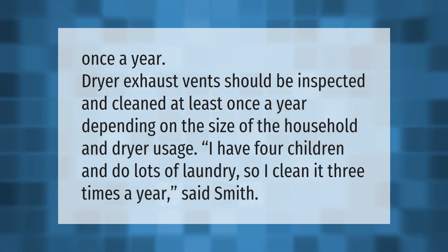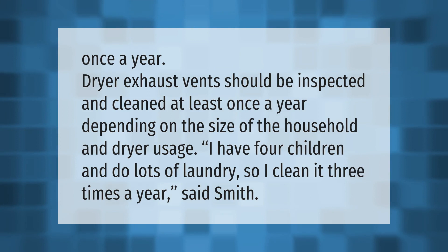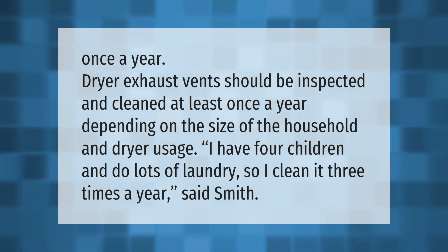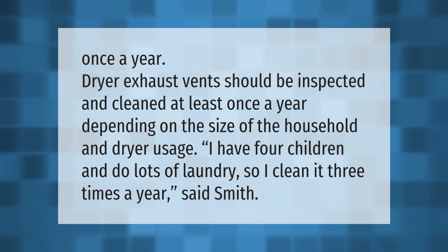Dryer exhaust vents should be inspected and cleaned at least once a year, depending on the size of the household and dryer usage. 'I have four children and do lots of laundry, so I clean it three times a year,' said Smith.